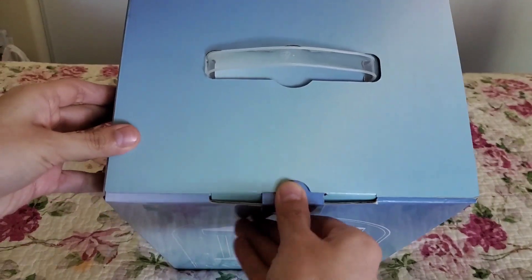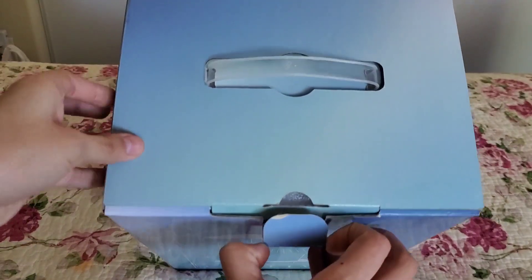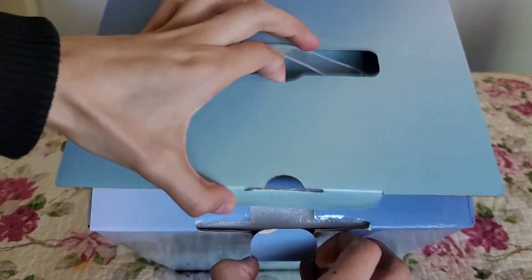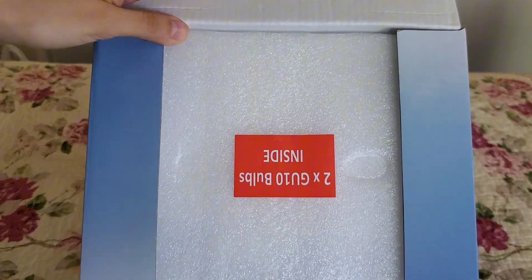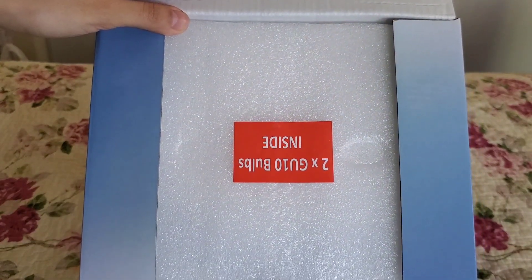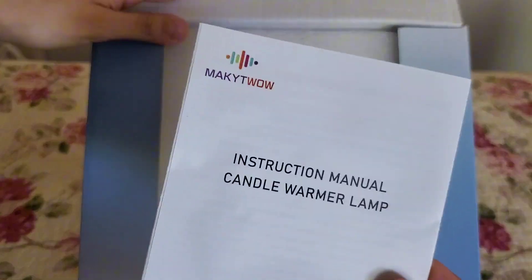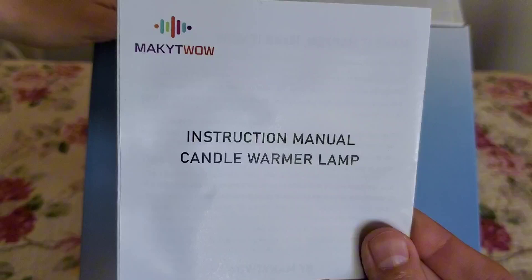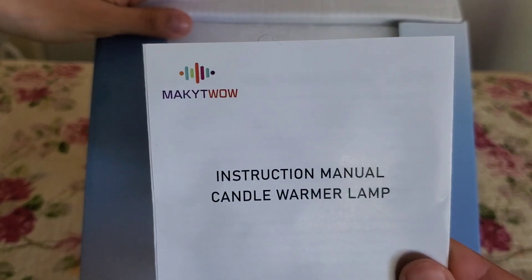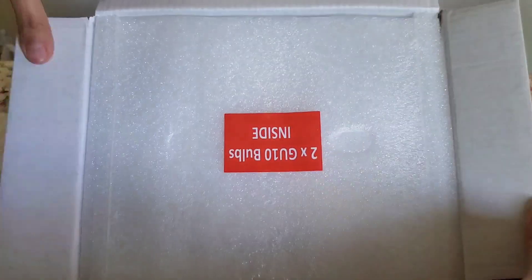So let's go ahead and unbox it. It's pretty easy — it just has a little opening right here. There's some paperwork — I believe that might be the manual. Yes, it is. I'm going to read this off camera, but these are the instruction manuals as well as any information you'd want to know, and there is the brand.